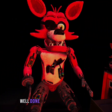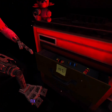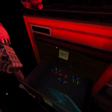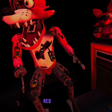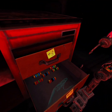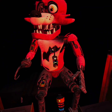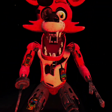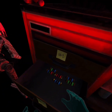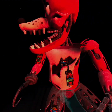Well done. The remaining chest fuses are located in drawers number two and number four. Fix both fuses to continue. Let's see — red, red, blue, green. Blue, green, red. Good job.